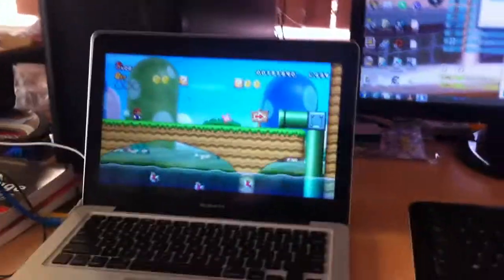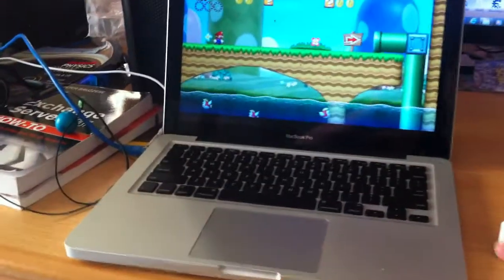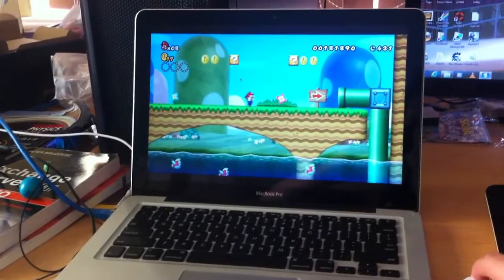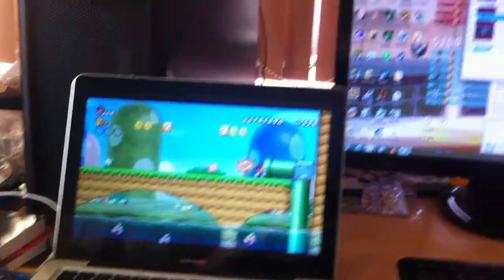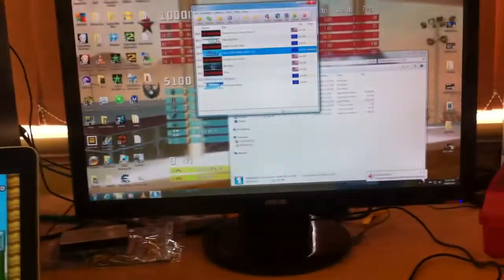This is a MacBook Pro and it only has an onboard graphics card, so it's nothing special at all — but as you can see, it runs it perfectly. So enjoy your Dolphin emulator. And obviously just get your ISOs off torrents or legit dumps of your own games — whatever you feel like doing. Have fun and comment if you need any questions answered.